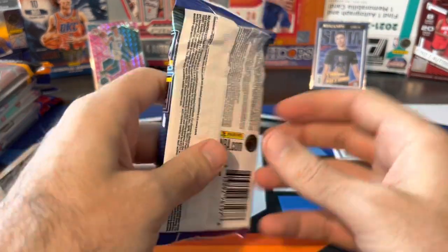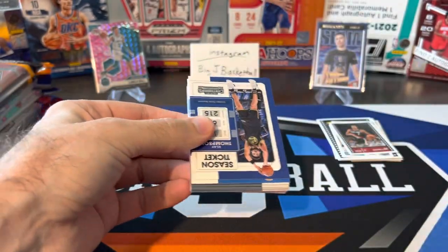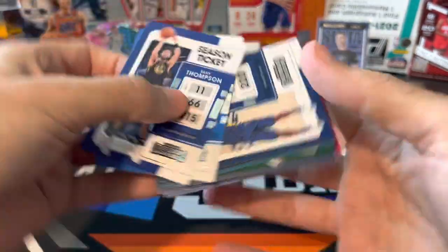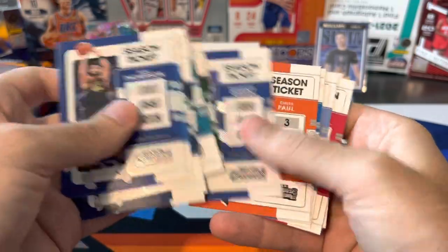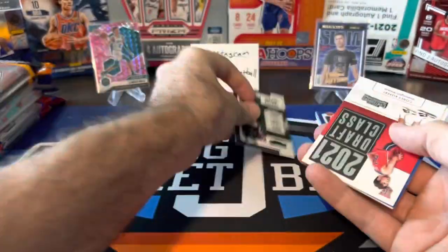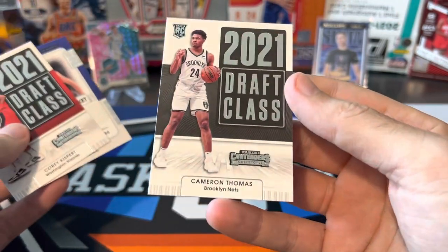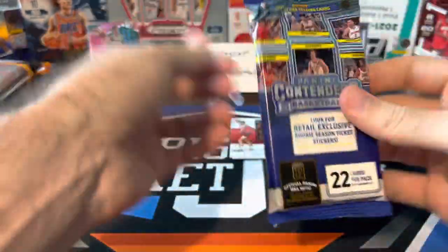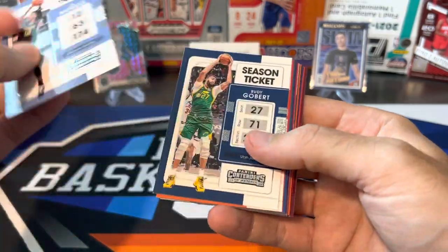Another Contenders pack. I know it's tough to pull nice cards out of these — lots of base. Hoping for some more of those Draft Class inserts so I can keep working on completing that set; I still need about 12 cards. Flying through the base — there's a Green Foil Kyrie, a Draft Class Corey Kispert, a Jokic International Ticket, and another Draft Class of Cam Thomas. Two rookies in that pack, not bad. I would love to pull an auto or a numbered card out of these, but it's just so tough.